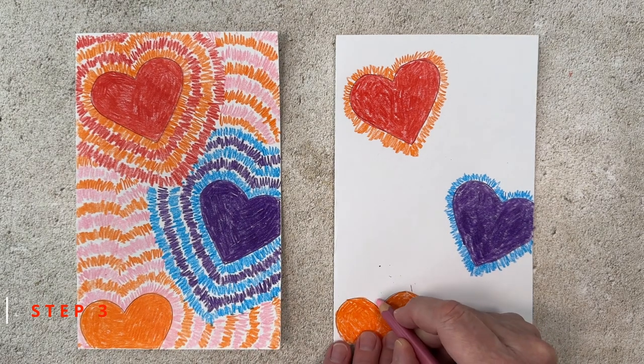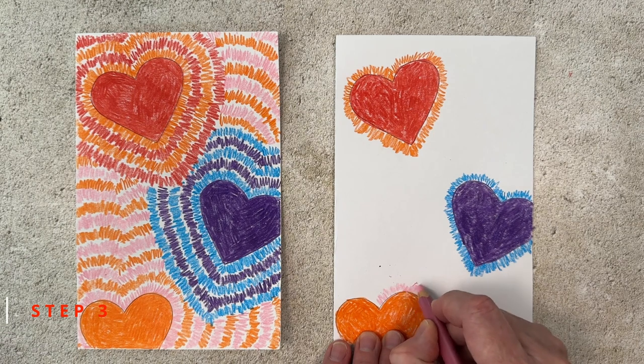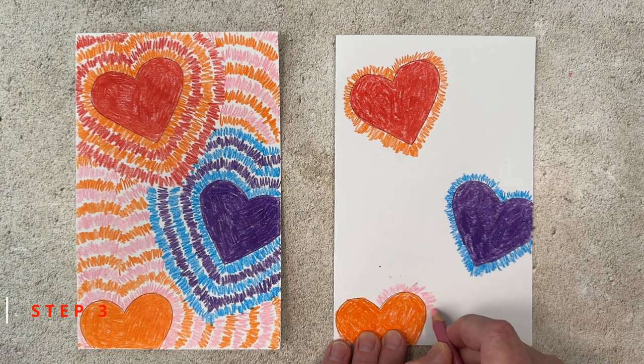The last heart on the bottom I've decided is going to be paired with a pink color. The line is going to go off the page a bit — just do your best to make it look like the other two squiggle lines too.